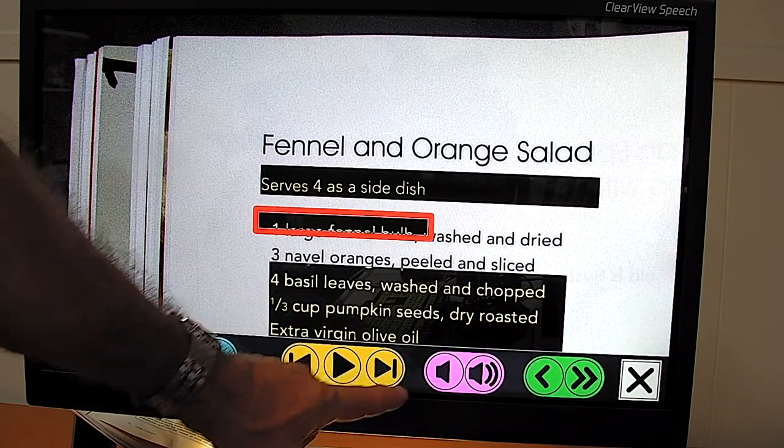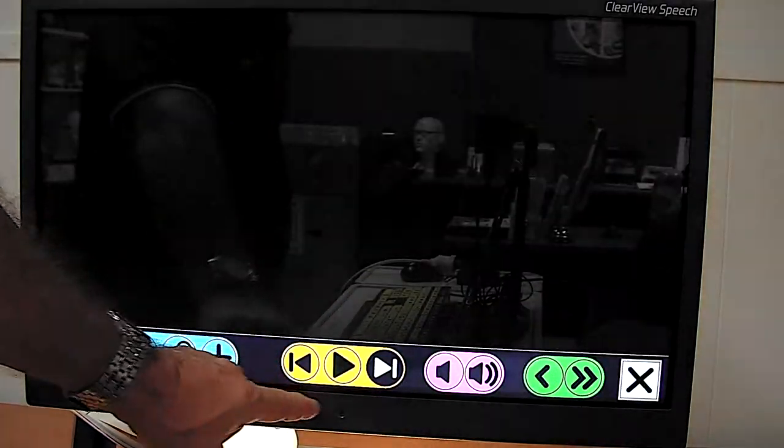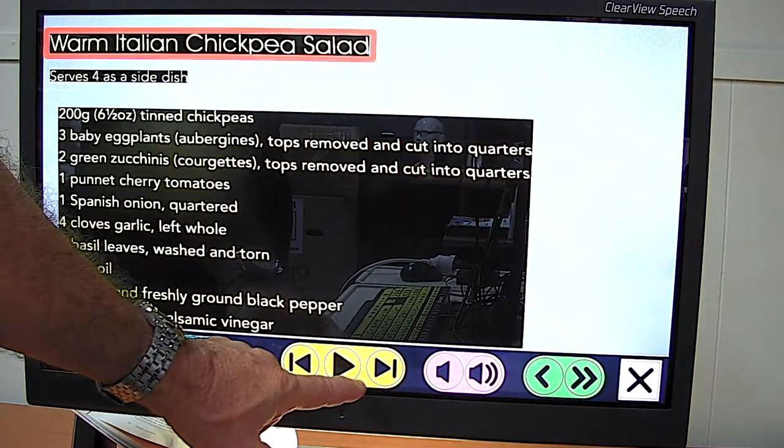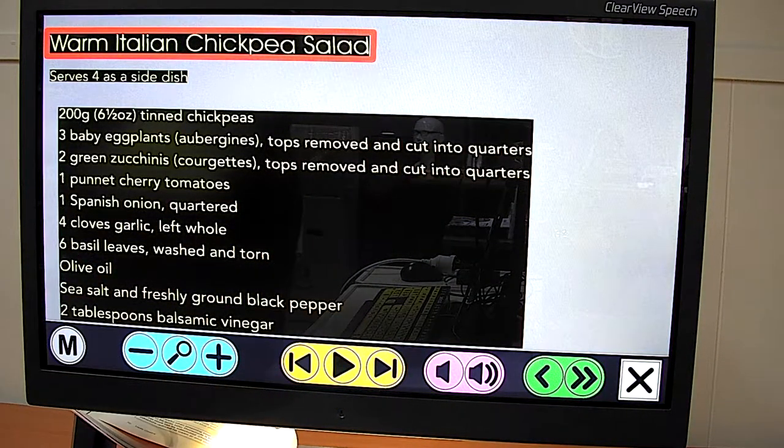We now have additional controls to go back and forth through the pages — opening page two, then page three. So I think you can see that this could be a very useful general resource device. It can be used not just for people with low vision, but also for people in an ESL context, or people with dyslexia or other literacy difficulties.